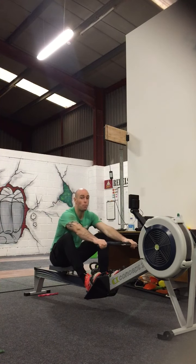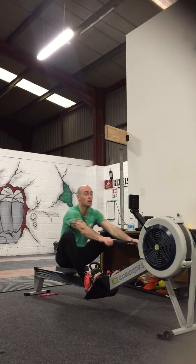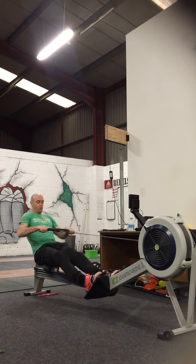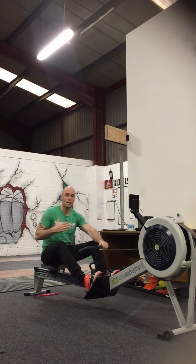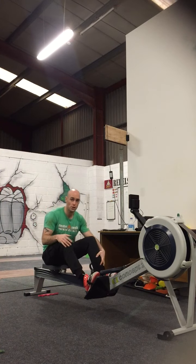So make sure you're pulling hard, full extension, relax, breathe back in. You're getting that full extension each and every time. You'll find that you'll develop so much more power, you'll be using your legs a lot more, and you'll be a lot more efficient on the rower.